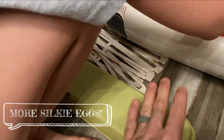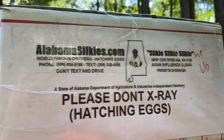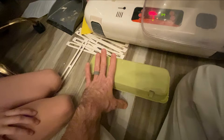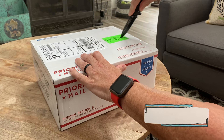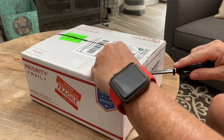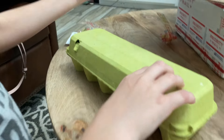We got some super special silkie eggs from another well-known breeder called Alabama Silky and we wanted to show you guys what to do when you get eggs in the mail. We got our special silkie eggs in the mail — let's see what we got.